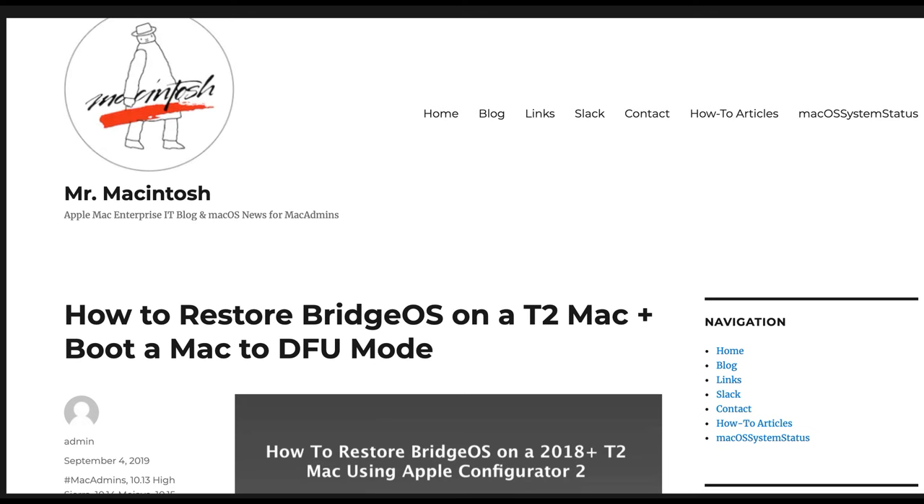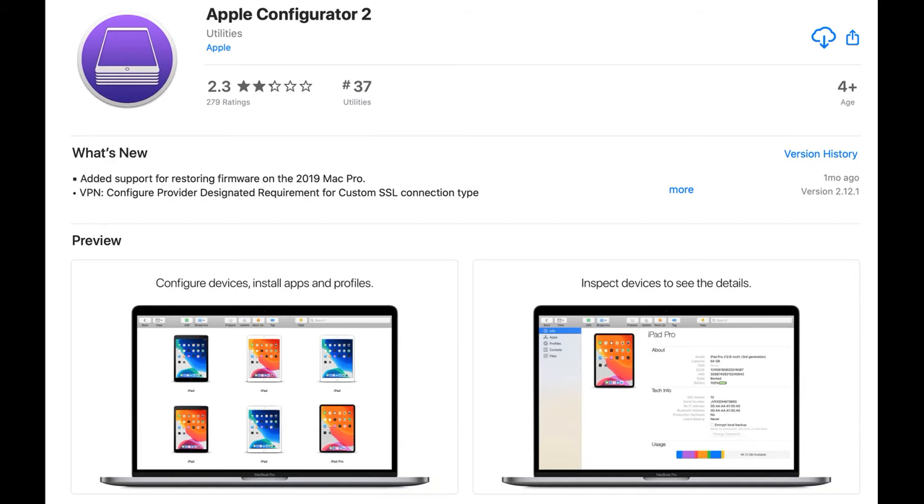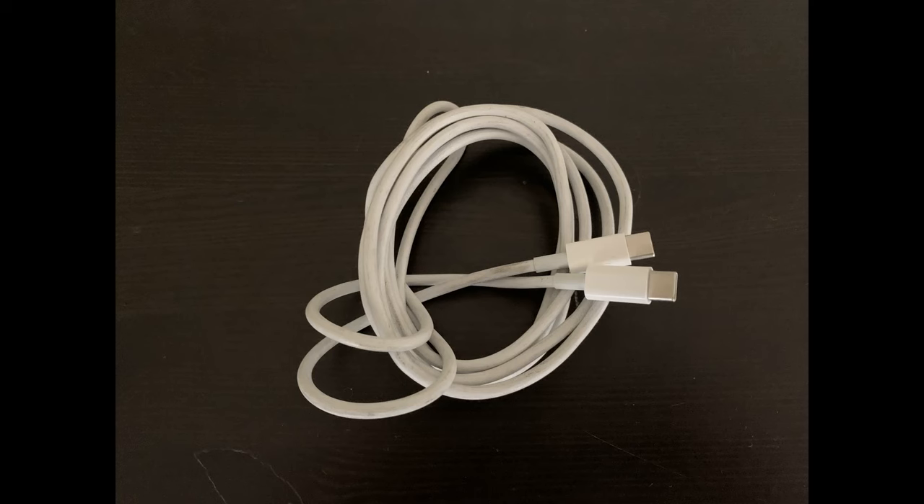First, I'll just say: use the Apple document here instead of listening to me — it's much better than anything I could produce and includes a lot more detail, so I'll post a link in the notes. You need a second machine with USB-C ports, so something 2016 or newer. You also need to download and install the Apple Configurator 2 utility — it's free at the App Store. Next, you need a spare USB-C cable to connect the two machines together.